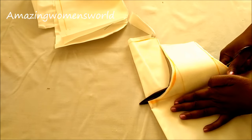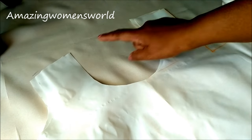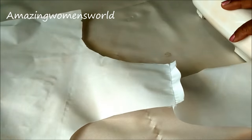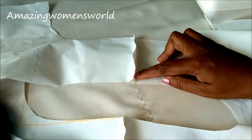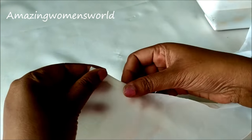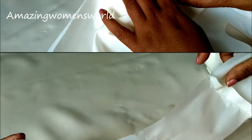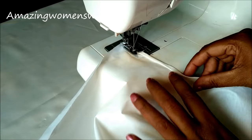Done with the drafting and cutting — now I'll show you how to stitch this petticoat. Place both panels right sides together and join the shoulder lines. This is how it looks. Now I'll conceal the arms and neckline — double fold it like this and start stitching on this fold.